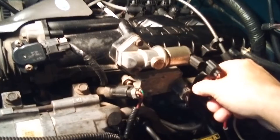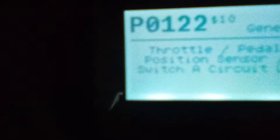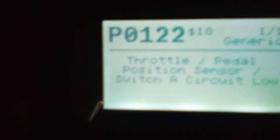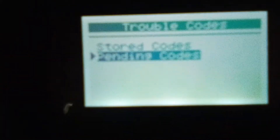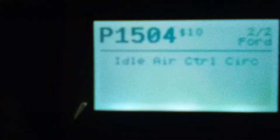I'll plug the throttle position sensor back in and take the idle air control one off. Let's see what that does. Still no check engine light but it should have a pending code. I'll scroll down - there's one of two codes. There's the throttle position sensor code, and there's P1504 - idle air control.